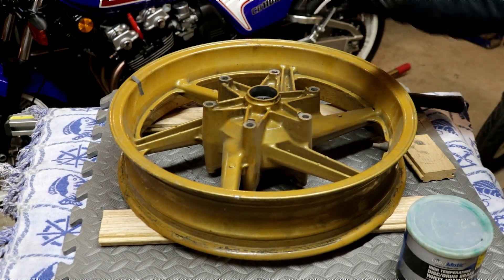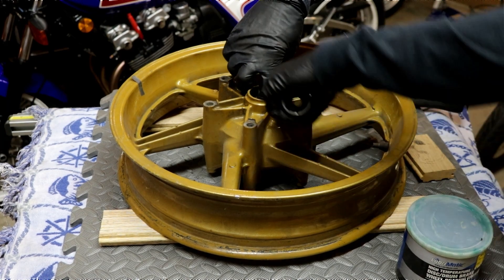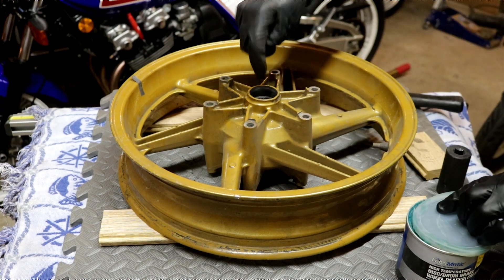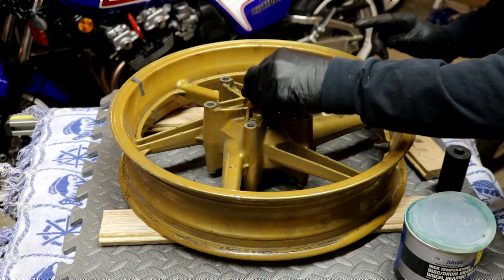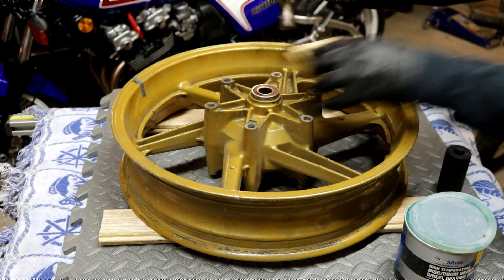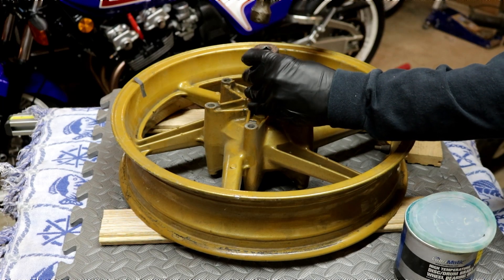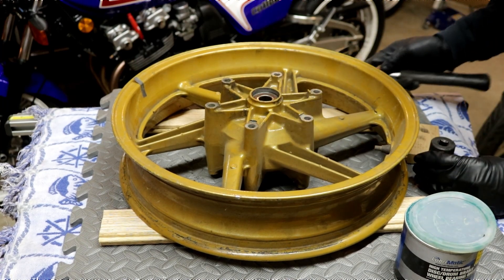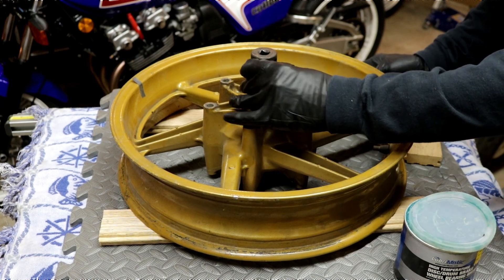Flip the wheel over. This is the important part — don't forget to put the spacer back in. Get it in there centered. A little bit more grease. Get your bearing started, and then just work it in with the socket again. These bearings are rolled and worn, so that one dropped right in. Normally you'd have to give it a few solid taps, working your way around until it seats.